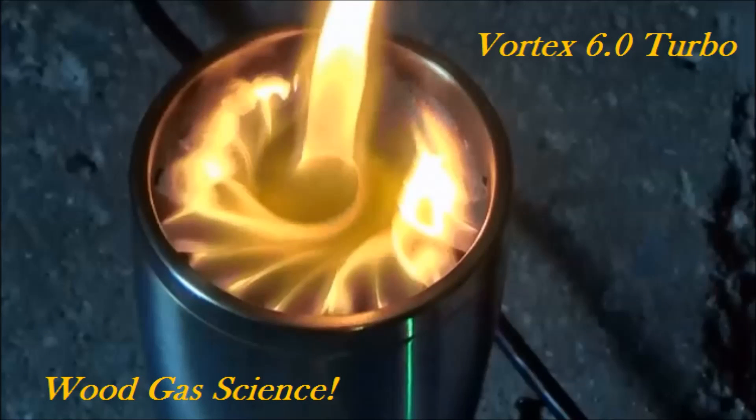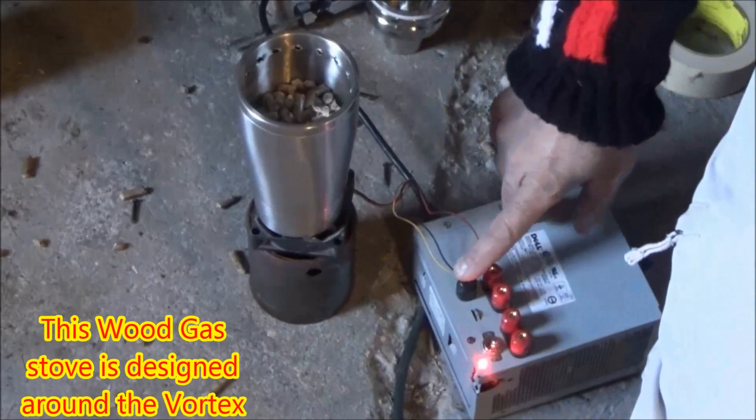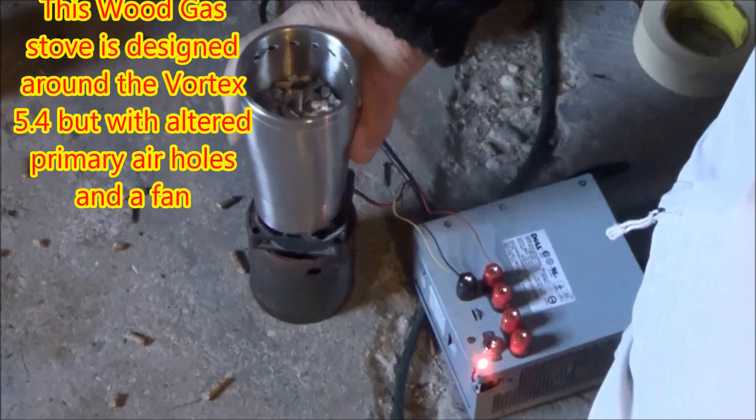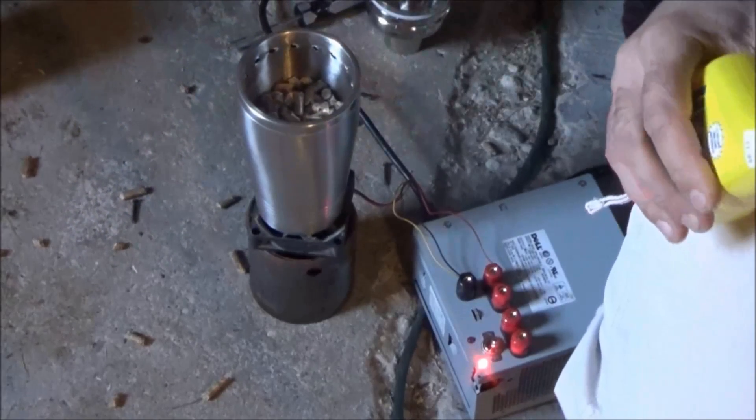Welcome to Wood Gas Stove Science, Vortex 6.0 Turbo. In this video I show you my first attempt at a forced air wood gas stove. It's designed around the Vortex 5.4, but with some alterations done to the primary holes.